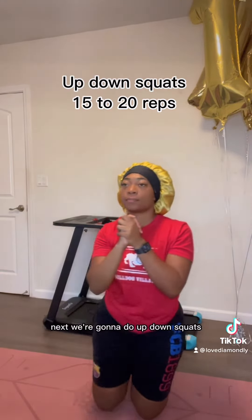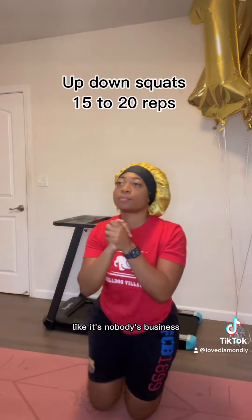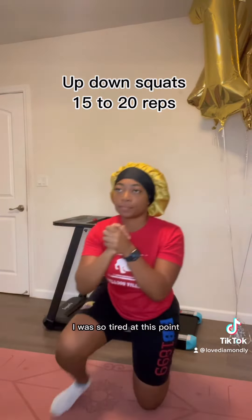Okay, next we're gonna do up-down squats, 15 to 20 reps. Because these things be burning like it's nobody's business. I almost went to call these prayer hands because look at me, praying for the Lord to finish this workout. I was so tired at this point and I had just started.